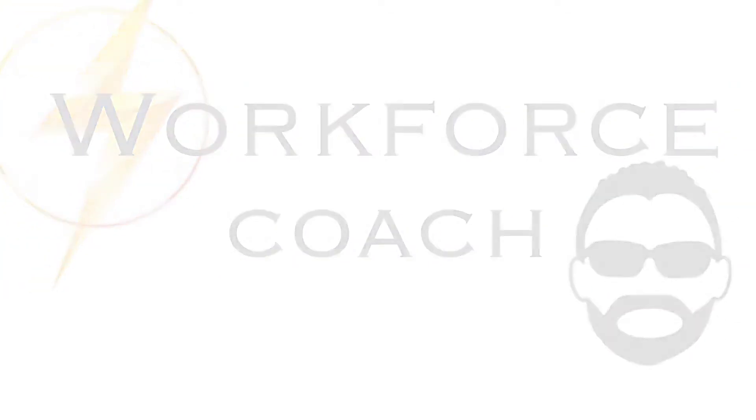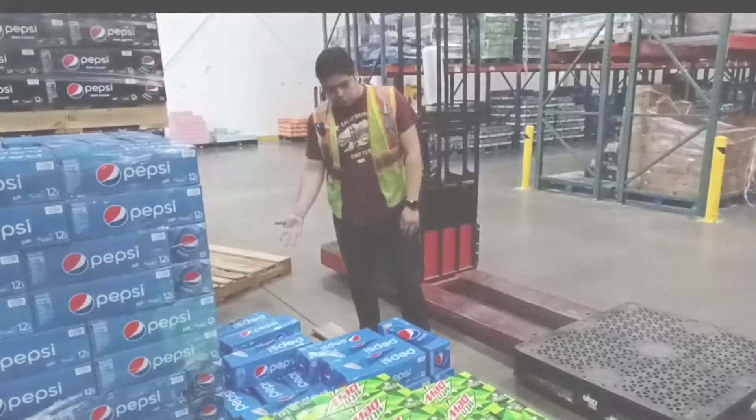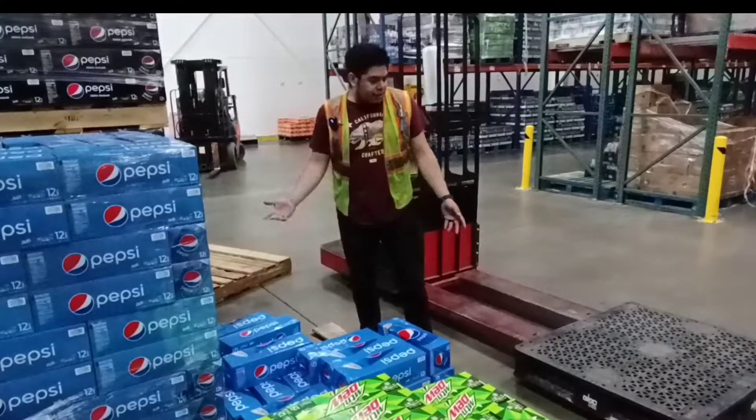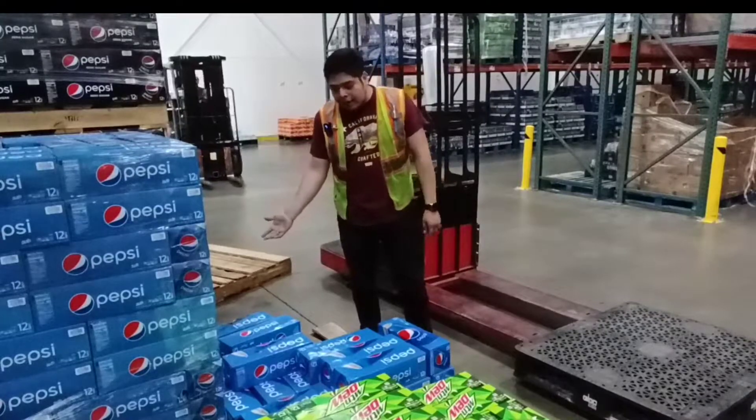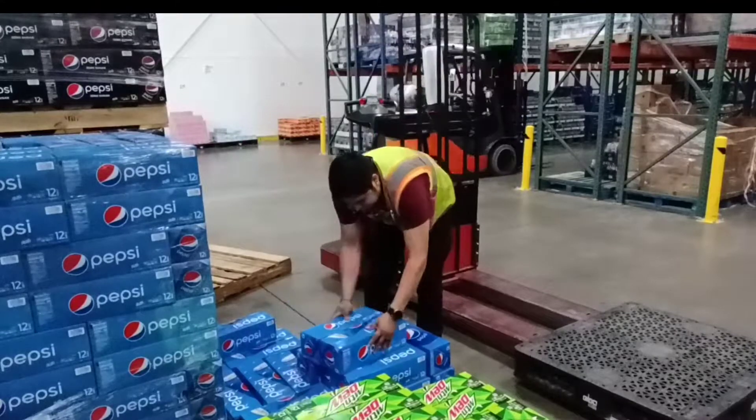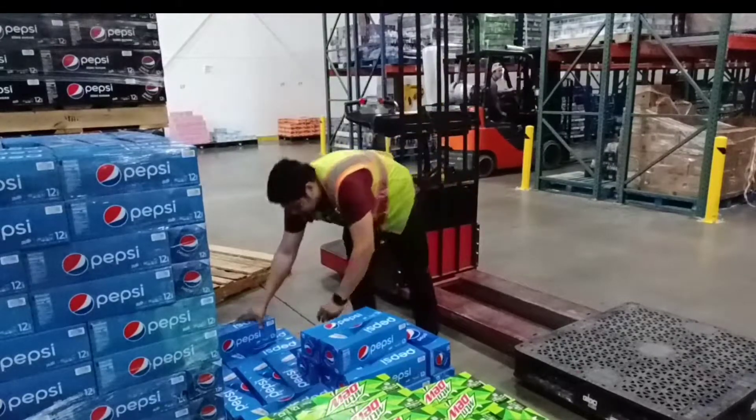Hey guys, today I'm gonna teach you the proper way to not break cases, because apparently you guys are breaking too much. I don't know why, I don't know how — could be the training or what. First, it's also for your back so you won't mess it up.